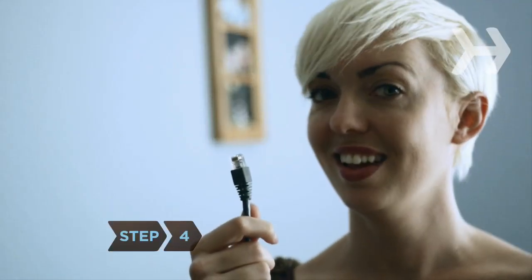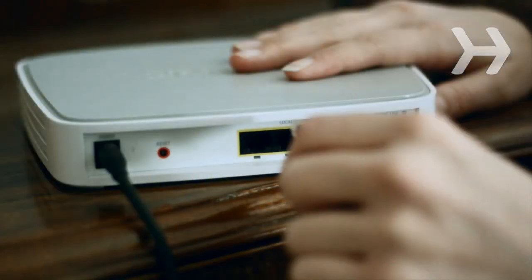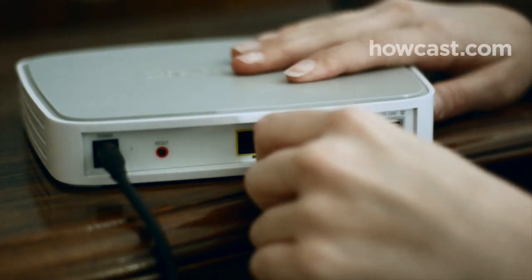Step 4. Once you've signed up, install the ATA. Plug one end of your Ethernet cord into the back of your modem or router, then plug the other end into your ATA.